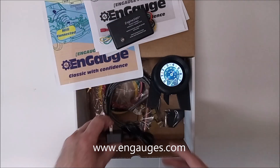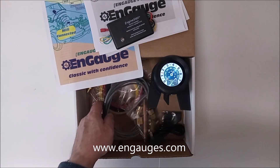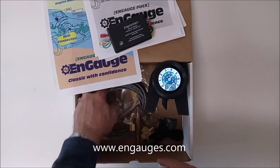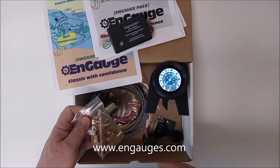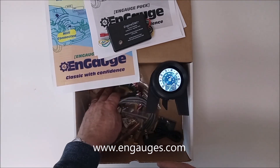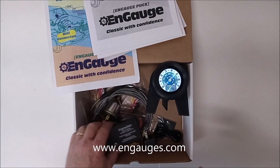Included in the kit are a battery charger for your N-Gage Puck, a temperature sensor, an oil pressure sensor, fittings you need to adapt to your oil pressure sensor, and the wiring that you need. Everything is ready, everything is complete — easy and quick to install.